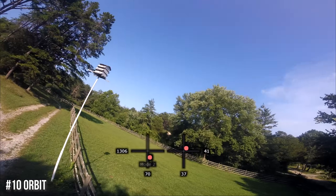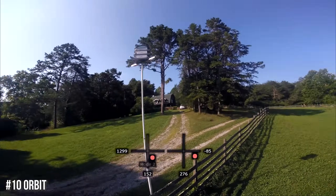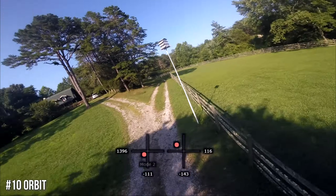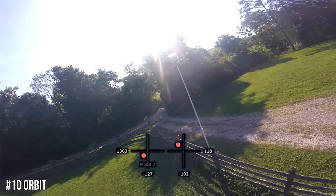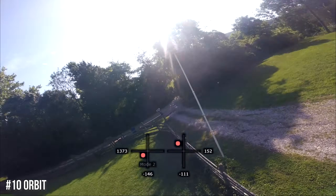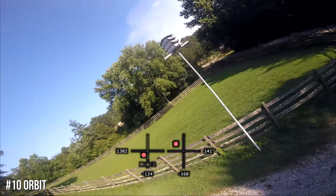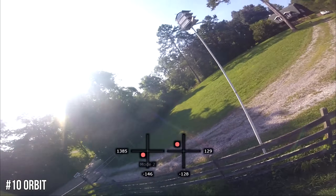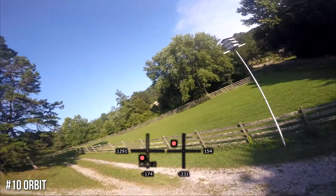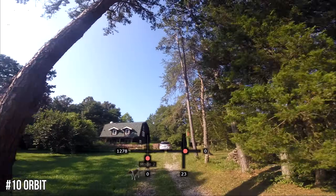It's pretty much always yawing in one direction, while keeping the quad tilted to the outside and pitching forward. Going faster actually makes it a bit easier — higher throttle. That's the orbit.